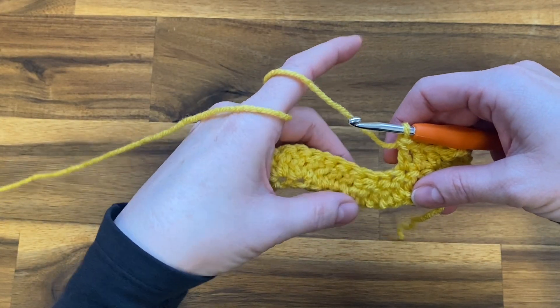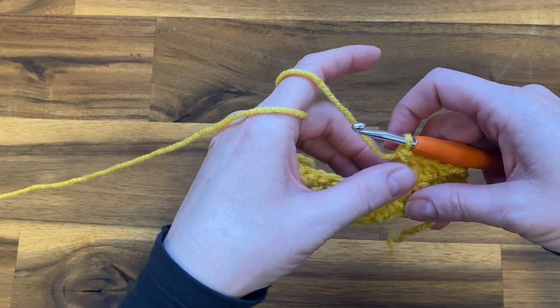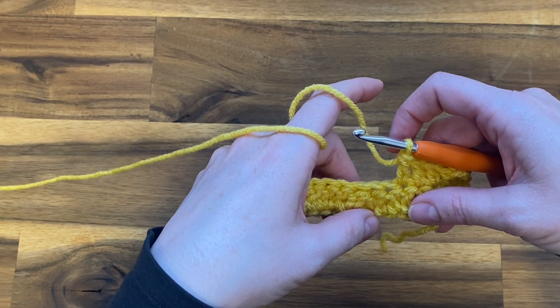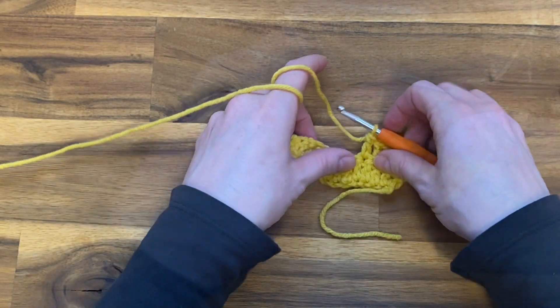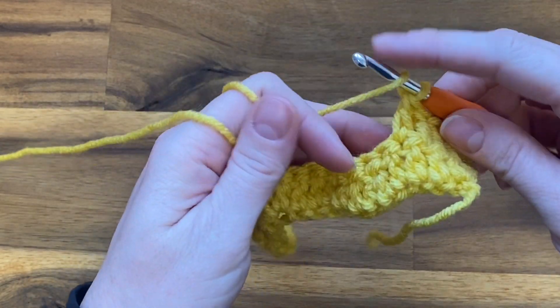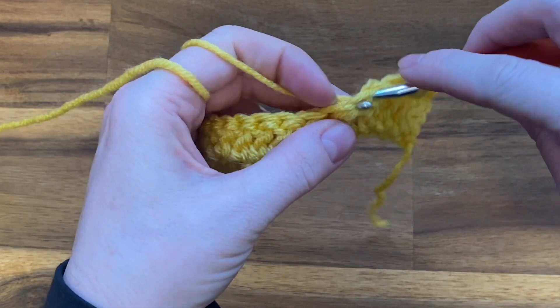Now we're going to work our dip. You want to really make sure that you're working all of your dips into the dip from the previous row and all of your peaks on top of the peaks from the previous row. So now we're going to work our dip — we're going to do our double crochet decrease.